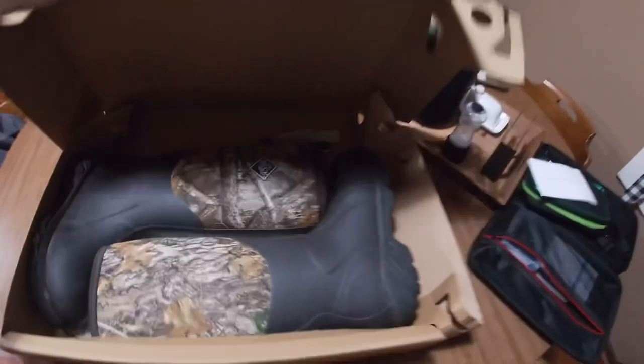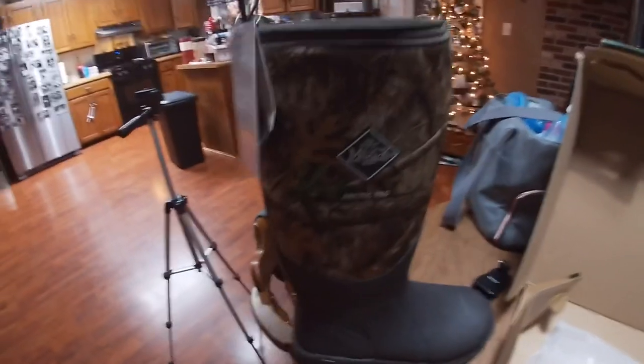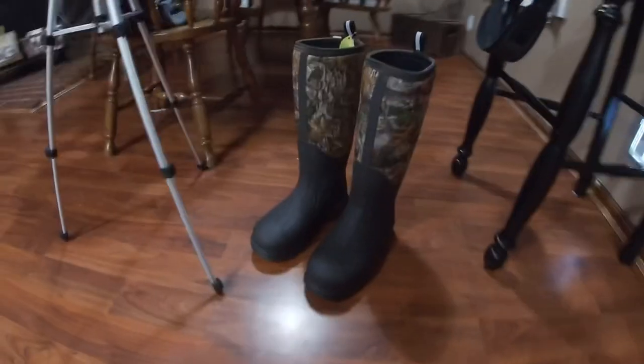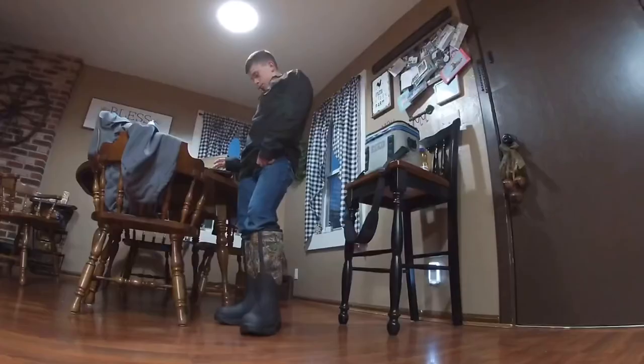In this video we're going to do a review on the Muck Arctic Pro boots and compare them to the Wetland Muck boots. We're going to cover how warm they are, how comfortable they are, and if they're worth the money.